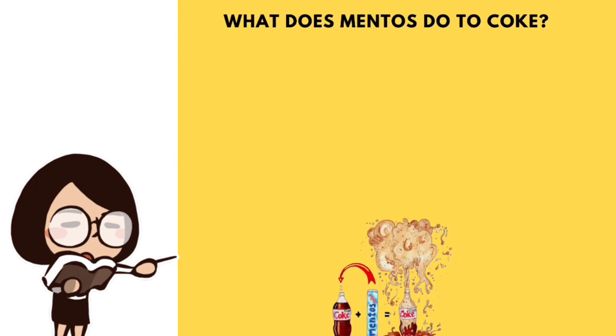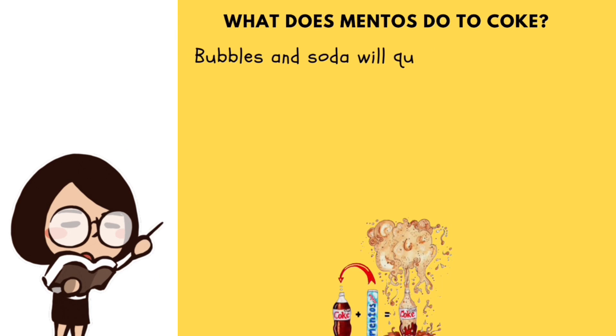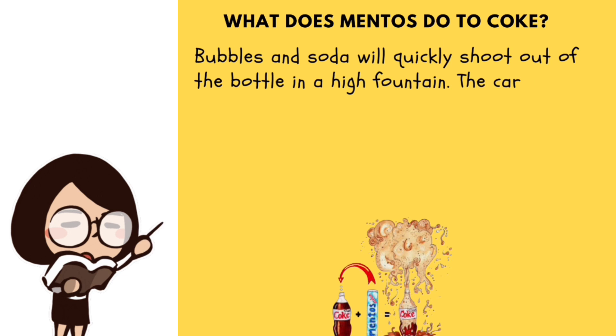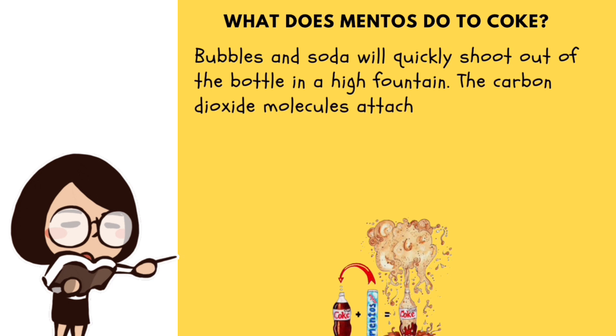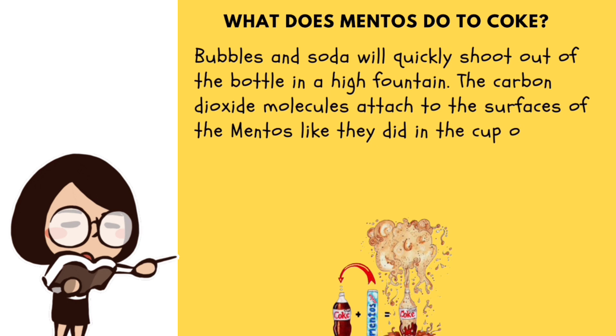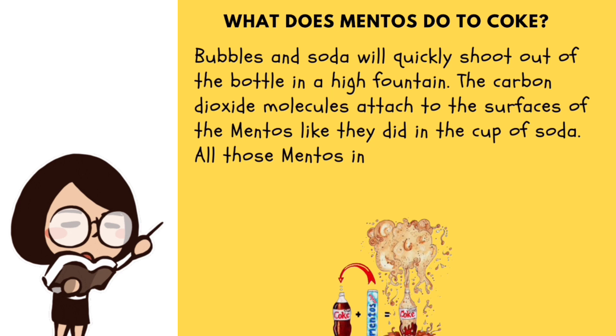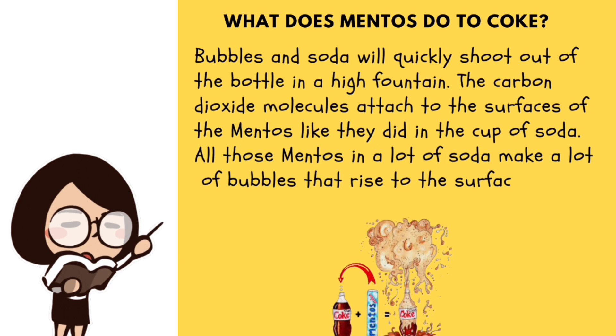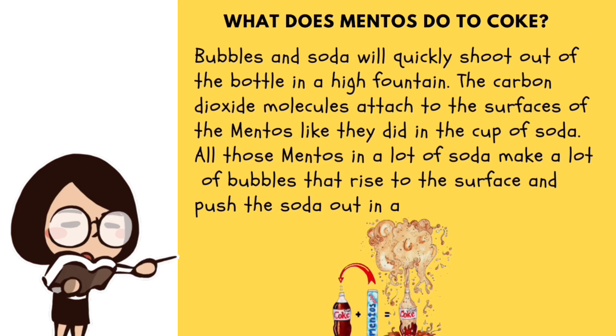What does Mentos do to Coke? Bubbles and soda will quickly shoot out of the bottle in a high fountain. The carbon dioxide molecules attach to the surfaces of the Mentos like they did in the cup of soda. All those Mentos and a lot of soda make a lot of bubbles that rise to the surface and push the soda out in a big whoosh.